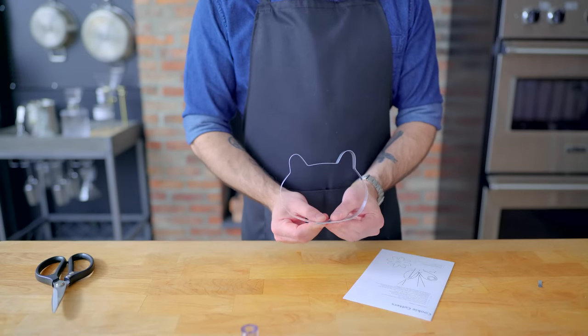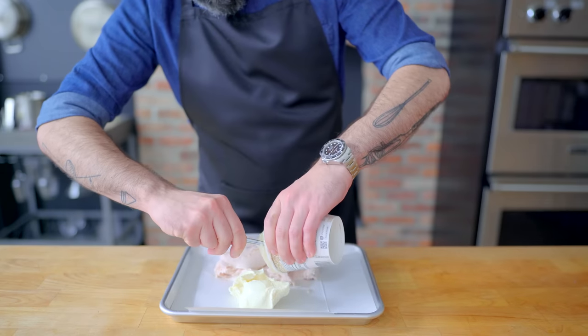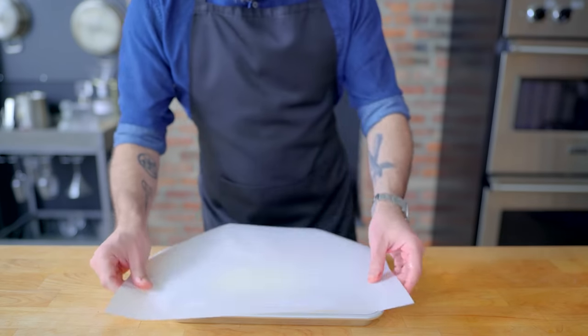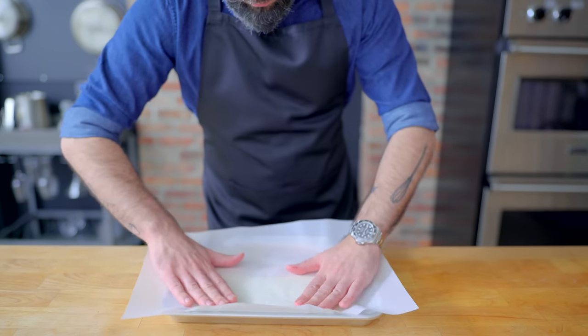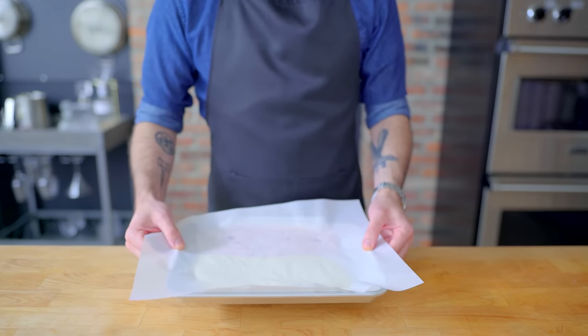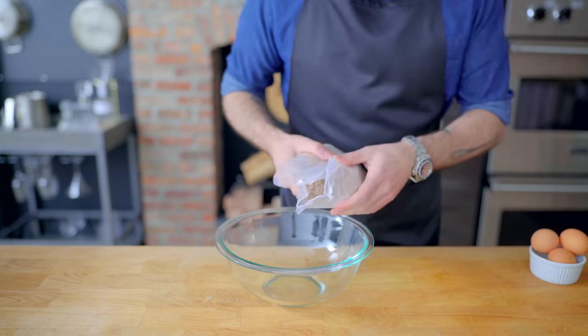Wow, that was surprisingly easy. And speaking of which, we're gonna start off with a super easy version if you're just looking for a fun project to do with the kids on a rainy Saturday. I got a pint each of vanilla and strawberry store-bought ice cream that I'm gonna press into a quarter sheet using some parchment paper, and send it back into the freezer for at least an hour to firm back up.